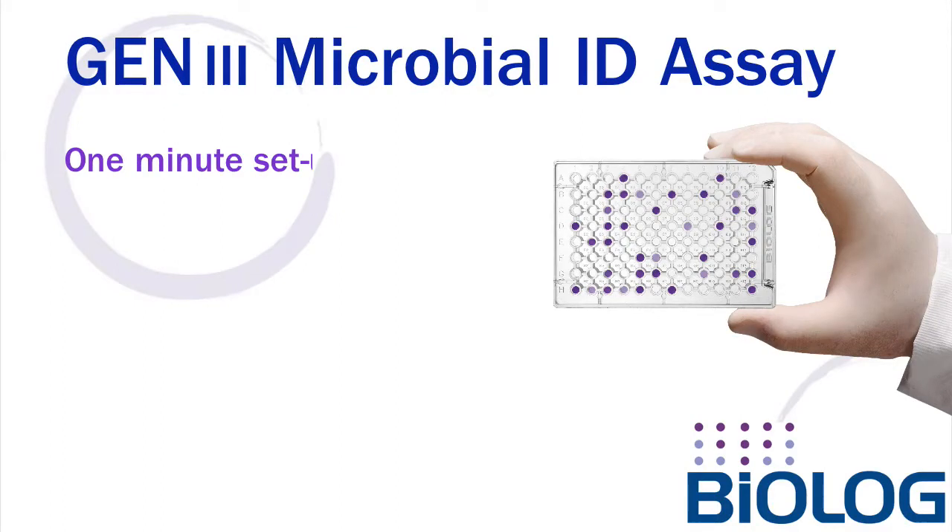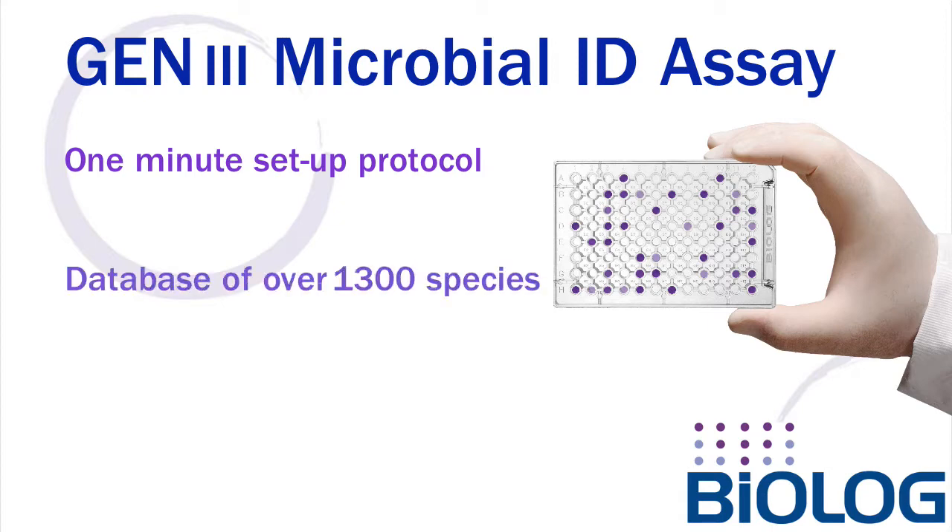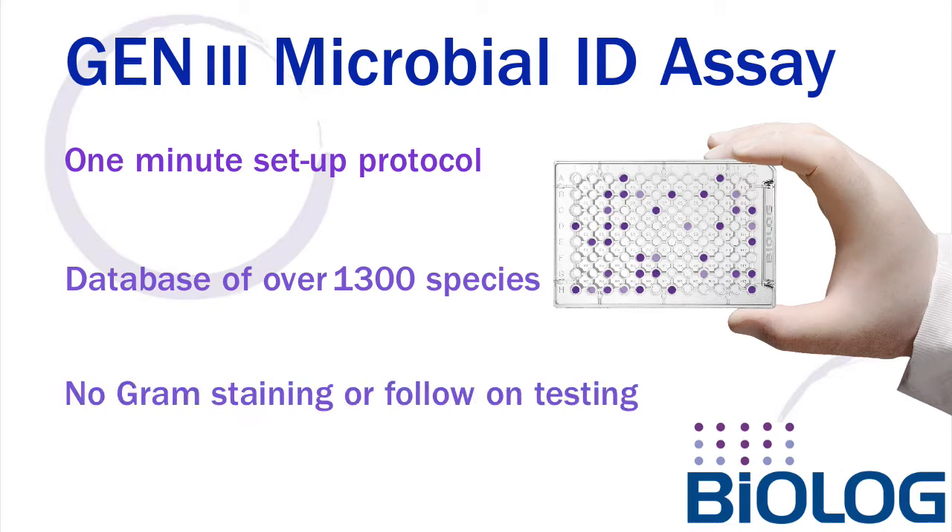Today we will show you the simple one-minute setup of a BioLog Generation 3 microplate assay. To date, over 1300 species can be identified in a single plate without the need of gram staining or any follow-on testing. So without further delay, let's get to it.